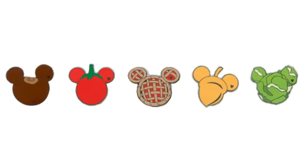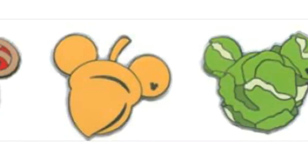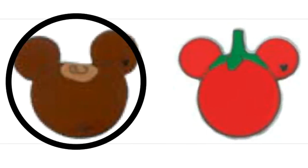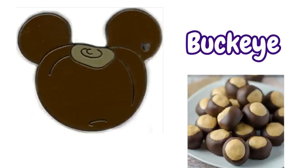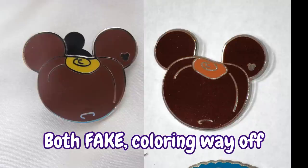Released in conjunction with this set of pins at Walt Disney World was Mickey's Fun Food Collection. All of these pins are as heavily faked as the others, but one in particular tends to show up on boards most often because nobody knows what it is. Well, it's supposed to be a buckeye, which is a peanut butter and chocolate candy made to look like the seed of a buckeye tree. All the fakes of this pin have really off coloring.